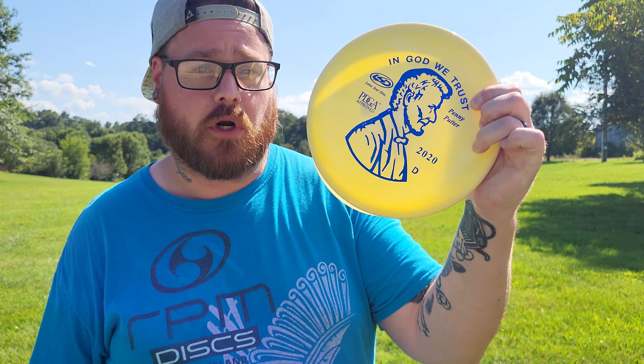Hey everybody, Bassinger here and welcome back to another episode of Throwing Every Disc Possible. Today I have the Penny from Lone Star Disc. It is a putter with the flight numbers of 3, 4, 0, 2.